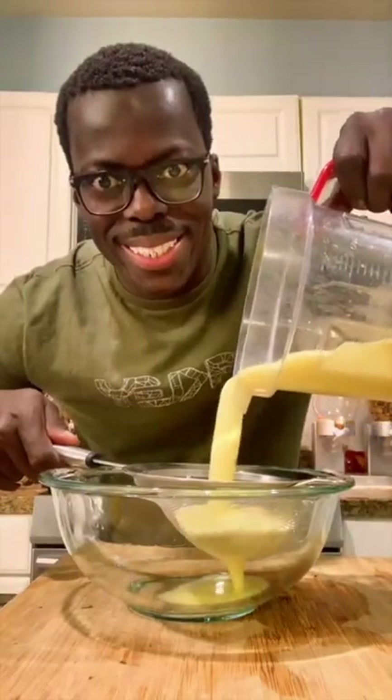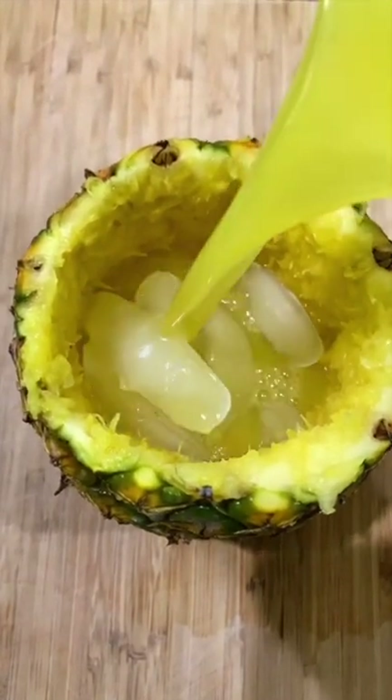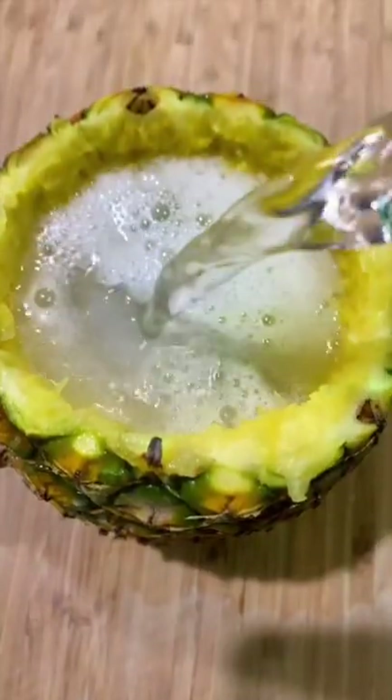Time to assemble! Add ice in your pineapple shell, fill up halfway with some pineapple juice and Sprite. Mix well and enjoy!